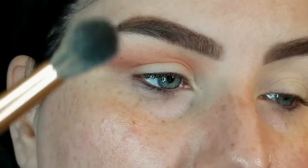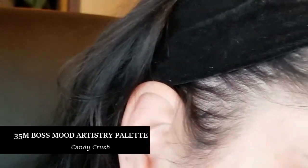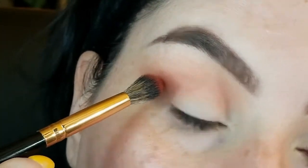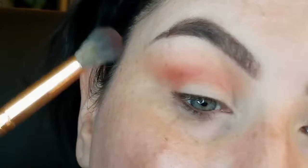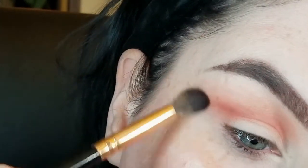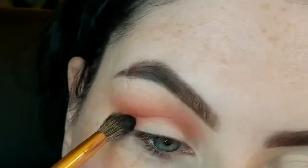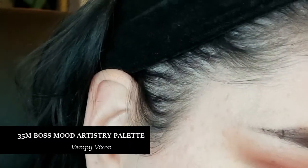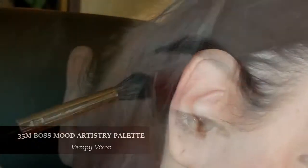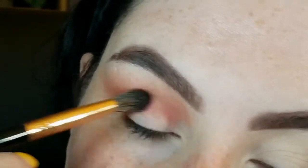Now I'm going to take a smaller fluffy brush — this is from BH Cosmetics, the Rose Gold collection — and jump into the shade called Candy Crush. I'm going to take it into the crease as well and blend it over. I just want to bring a little bit more vibrant red, blending the shade into Red Carpet. Next I'm going to take the shade Vampy Vixen — how appropriate — and just go into the crease to add some more depth. This shade is a little bit more browny, warm, and deeper.